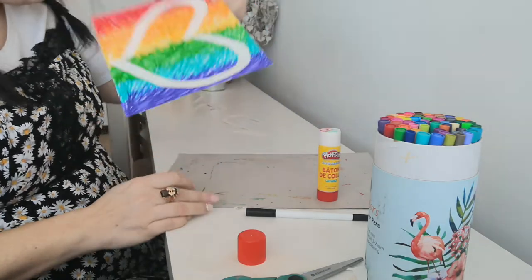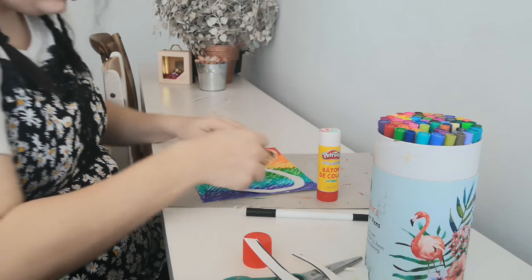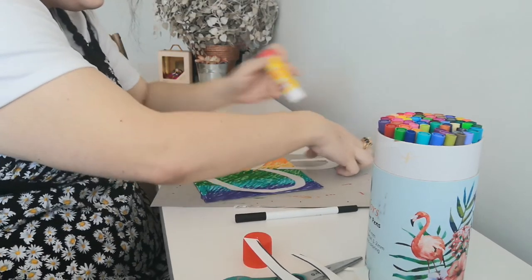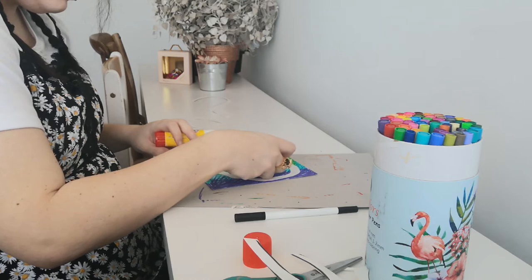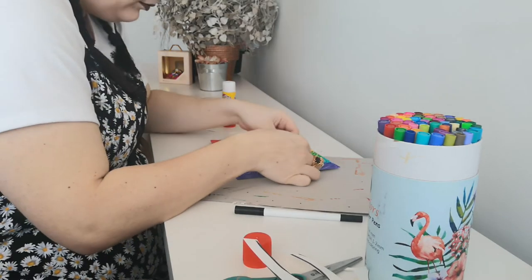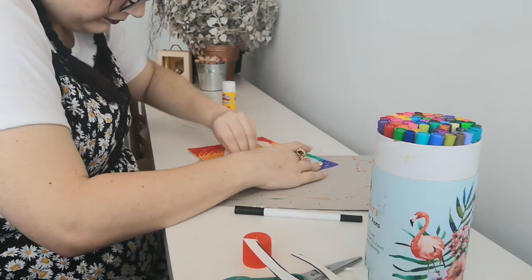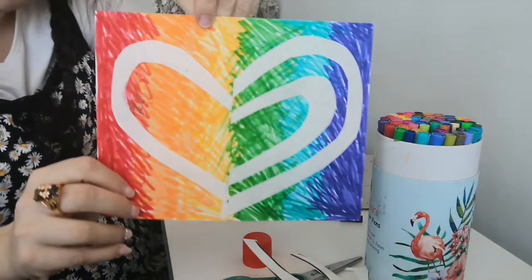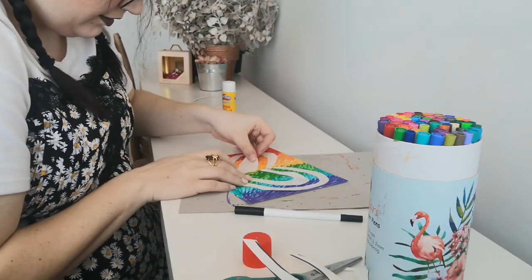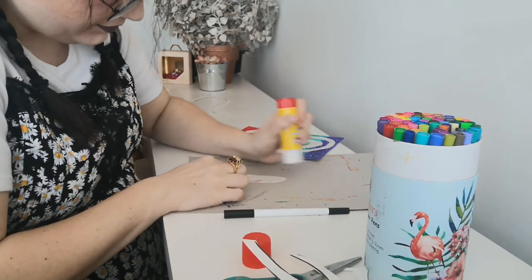Then take the third biggest piece and glue it on the other side. And lastly, take the smallest piece and glue it into the last spot. If you have more smaller pieces, keep going — maybe you could even do a few more than me.